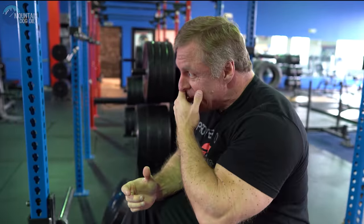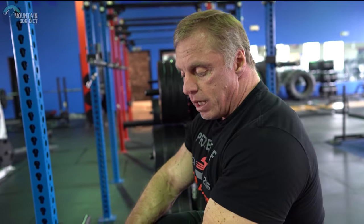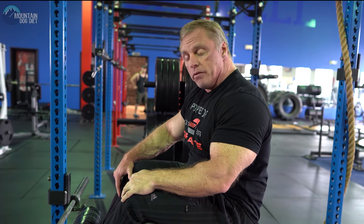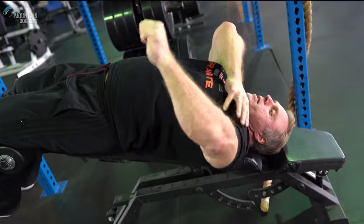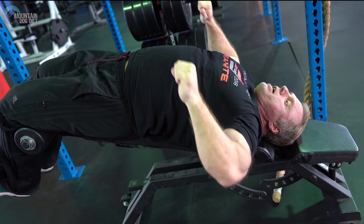Now let's go to a different version — I'm on a decline bench now. A lot of the decline benches I see are just way too steep. When you're set up at this kind of angle, it creates a lot of stress in your shoulder joint and your rotator cuff. I'm not even going to demonstrate it with an empty bar. If you're all the way down this steep, this kind of angle on your shoulder is not good.